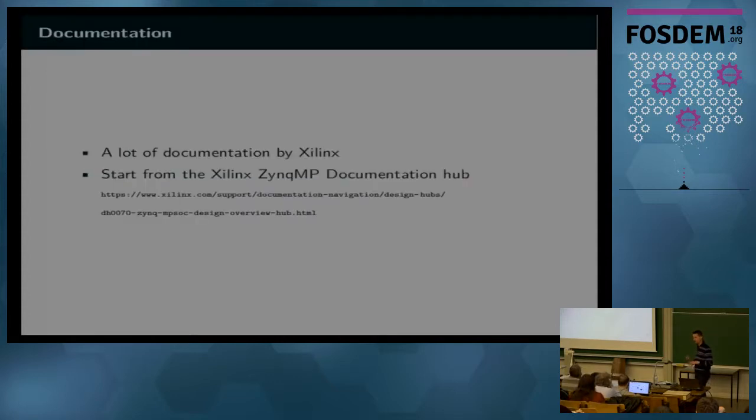To develop on this kind of processor, first of all you need documentation. There is a lot of documentation, generally quite good, by Xilinx. It's accessible on a pretty long URL on their website, where you find a few dozen documents of general interest about the platform, and there is much more.